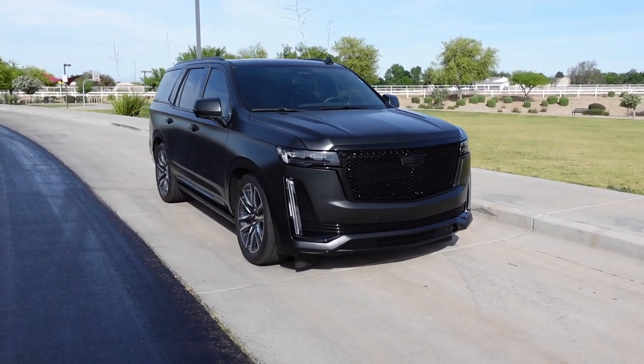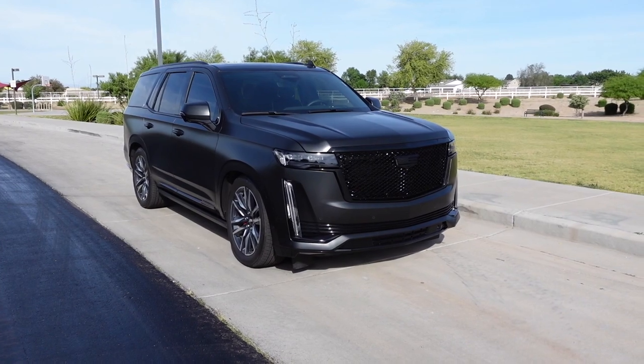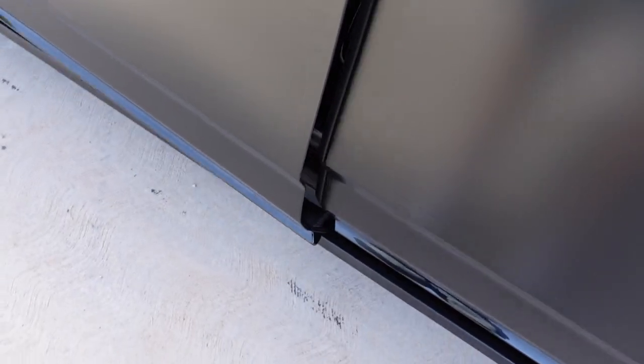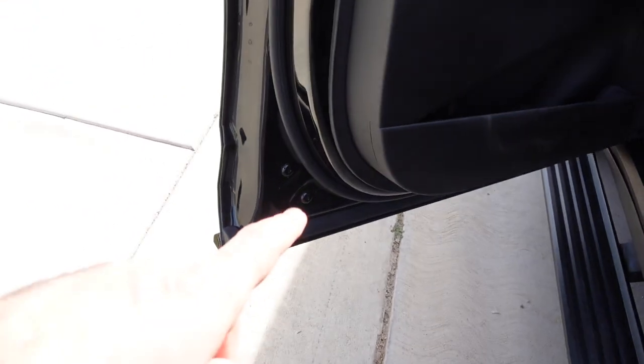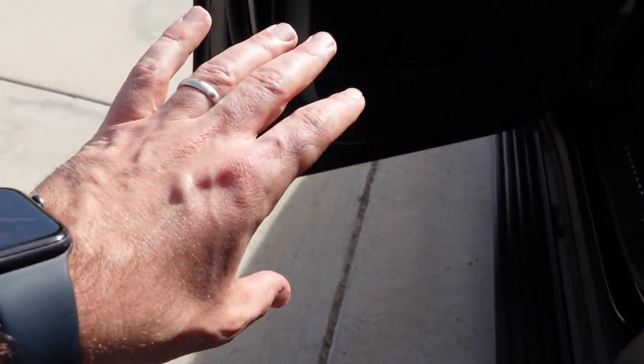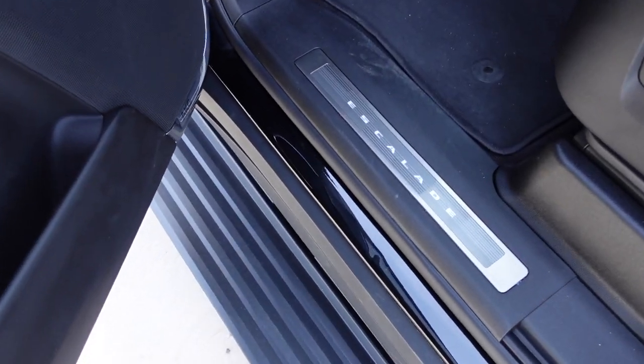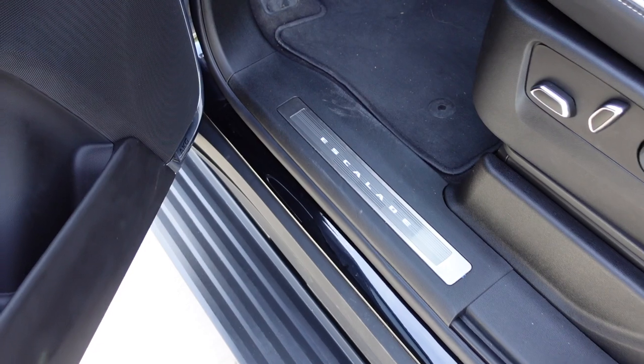Let's go for a ride and you guys can hear what the exhaust sounds like inside. Another super cool feature I forgot to show you guys — this one has the automatic running board, so as soon as you open the door the running boards come out. It also has the Cadillac Crest puddle lights, so at night it'll put the Cadillac logo on the ground, and all of the sill shows are illuminated with 'Escalade.' That's pretty sick too.